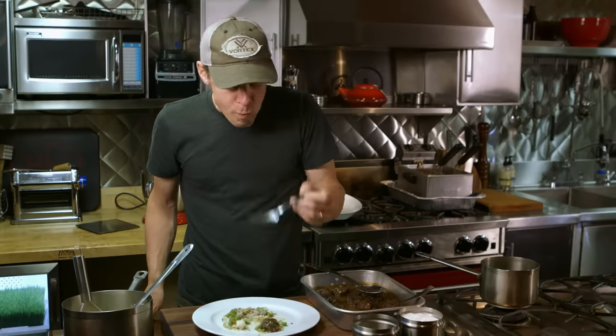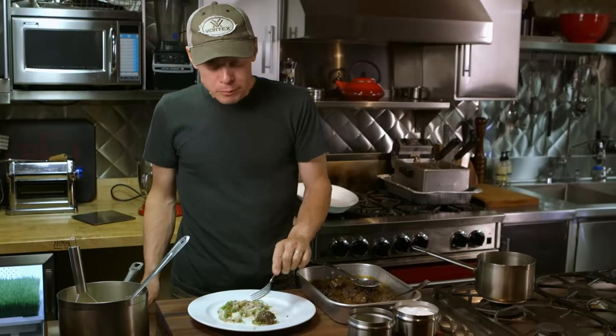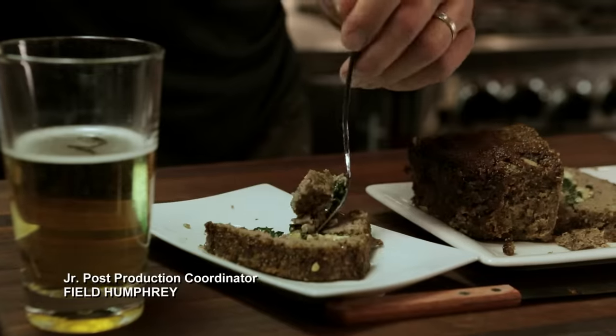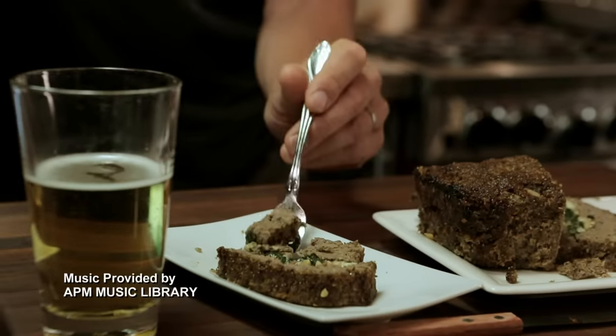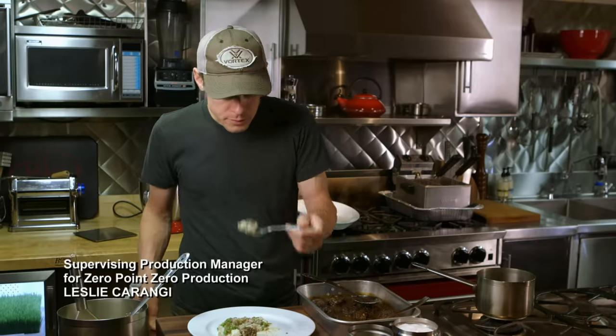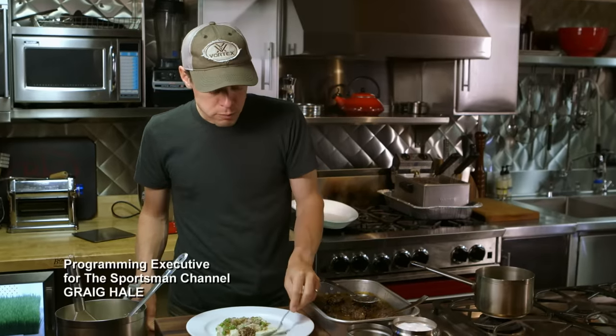So there you have it — great ways to use up ground meat. Late this winter, when you're digging through your freezer and you realize you've eaten all the backstrap and steaks and roasts and everything, and you're down to the ground meat, try to remember to do some new, exciting, innovative things that bring unusual flavors and textures to your table.